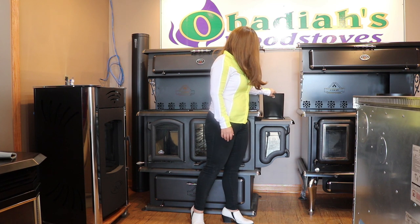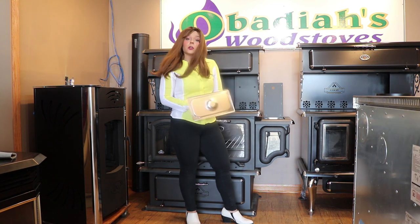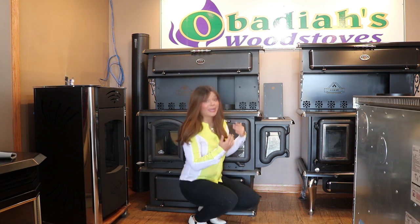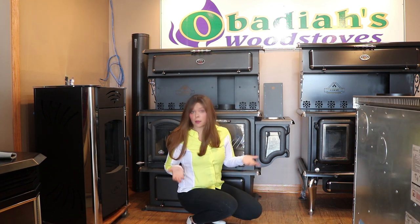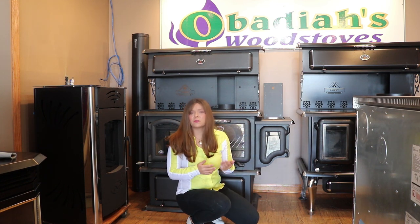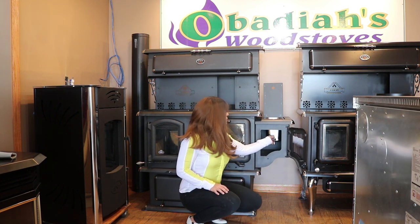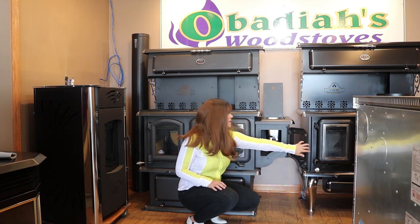With the side reservoirs you have a lid right here on the top. You pull off the lid and pour your water in. Within time it'll heat up based on the radiant heat off the rear of the stove. This is not plumbed into anything - not into the firebox nor into a sink or toilet or anything like that. You disperse the water through a spigot located right there on the front of the tank.